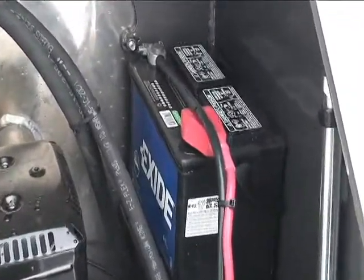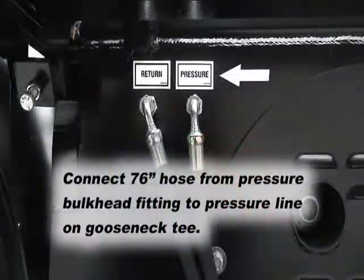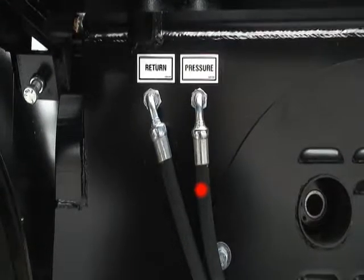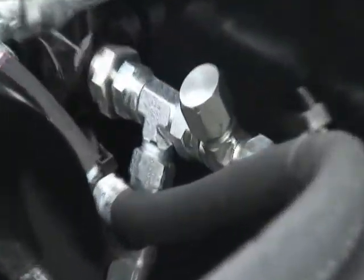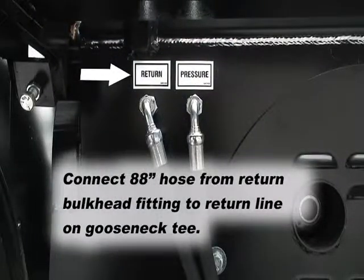Lastly, connect the return and pressure hoses to the gooseneck tees. The 76-inch hose connects from the pressure bulkhead fitting to the pressure tee on the gooseneck pressure line. The 88-inch hose connects from the return bulkhead fitting to the return tee on the gooseneck return line.